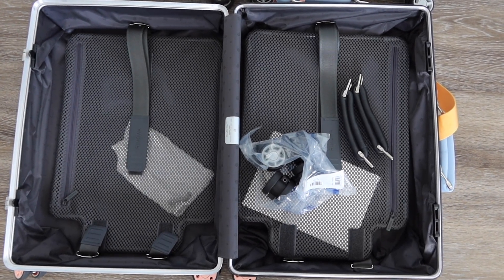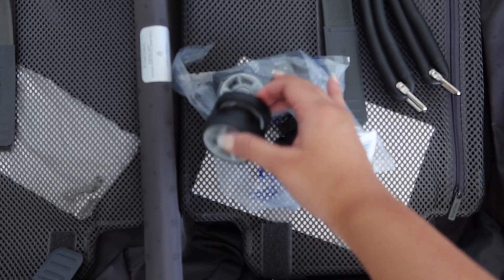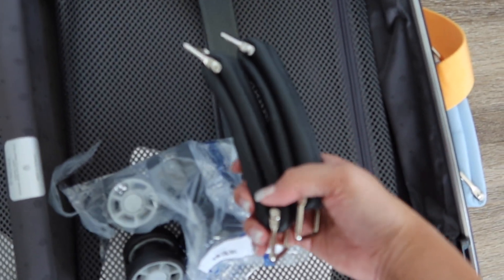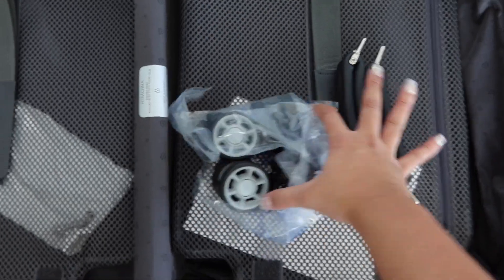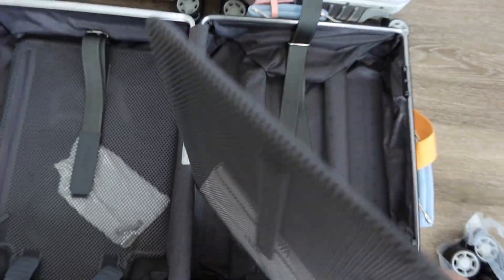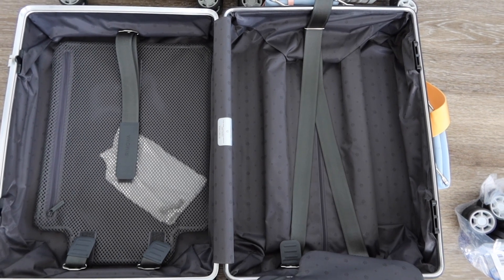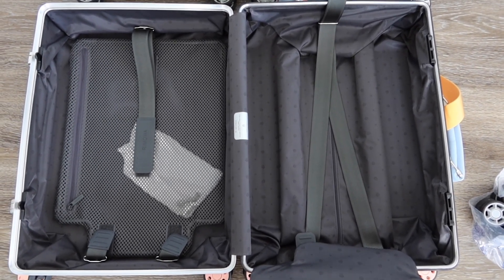This is the inside of the Rimowa classic luggage. Since I did get it customized, it's cool that they actually give you the original wheels that it comes with and also the straps. This luggage is a carry-on, so you could fit probably like a week or a weekend's worth of clothes depending on how you pack.